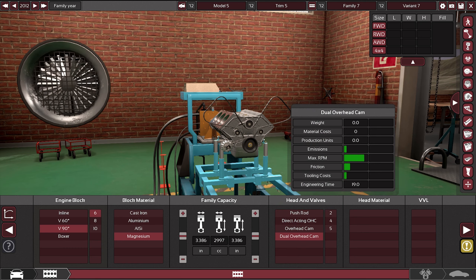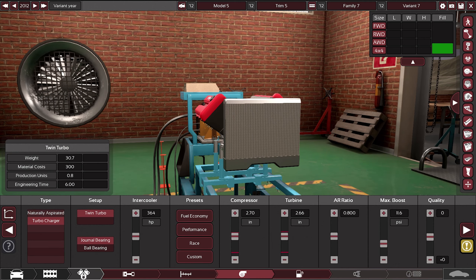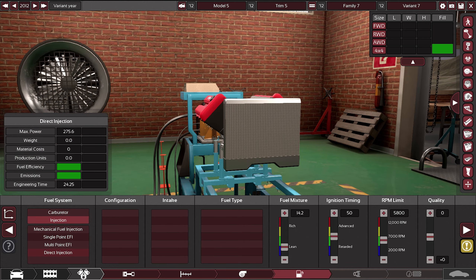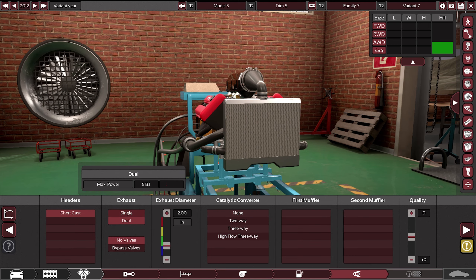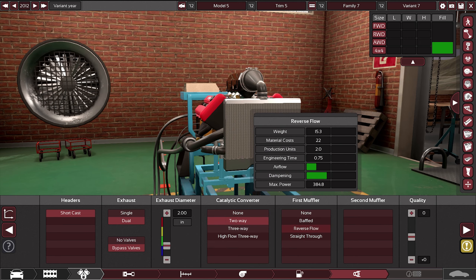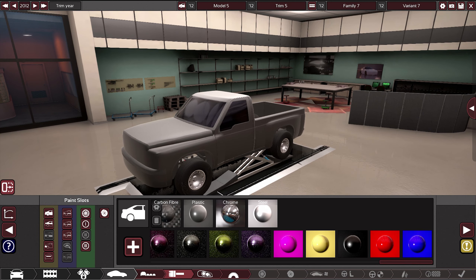Dual overhead cams — five. Boom, boom. All right, here's the turbo — we're gonna go twin turbo, ball bearing, probably just performance. Injectors — direct injection per cylinder, performance. We're gonna go with a dual exhaust, maybe a bypassed valve, short cast, two way. Probably none is the best choice really — brutal black. I guess I'm gonna go with carbon fiber.